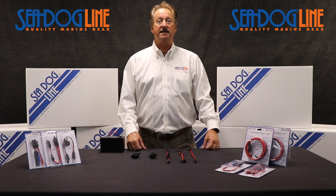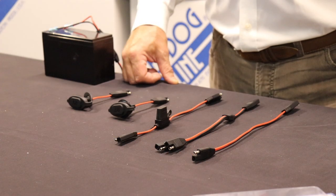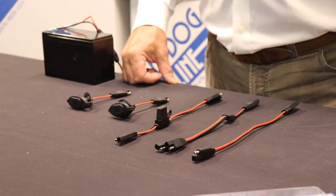Hi, Norman Dranks with the Sea Dog Line. Another great bunch of new products we've got for 2021 is a whole plethora of SAE power cables and accessories.